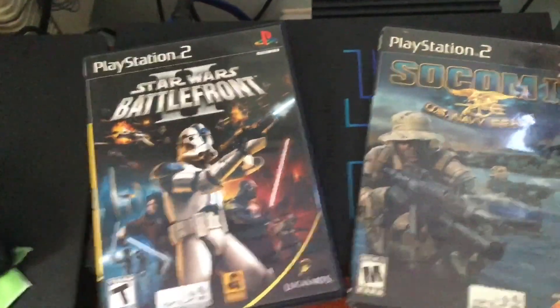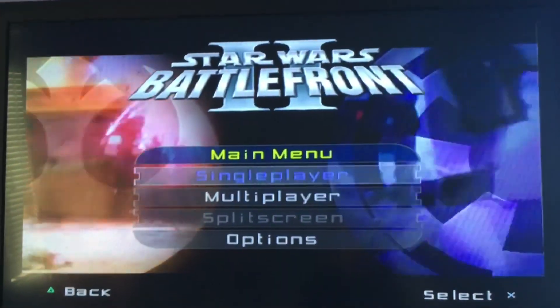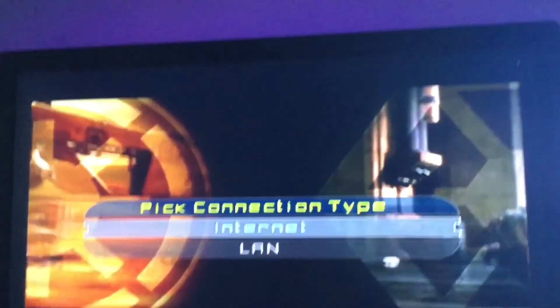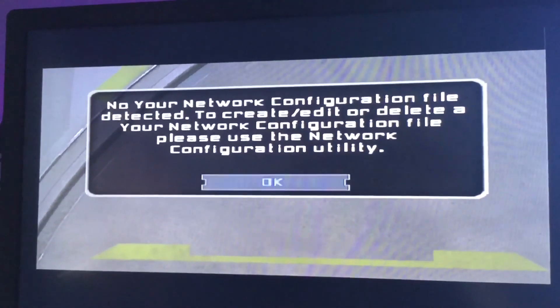For this tutorial we're going to use Star Wars Battlefront since a lot of people have that game. So here we are in Star Wars Battlefront — go to Multiplayer, then Internet for this example. I have my PlayStation 2 connected to my laptop, which is connected to my Wi-Fi. This also works hardwired, but you need your PlayStation 2 connected to some type of internet — preferably your own home internet — so you can rely on it to play on XLink Kai.